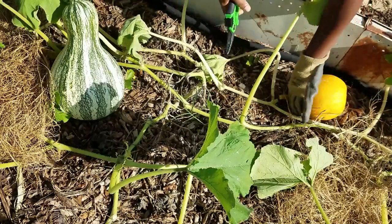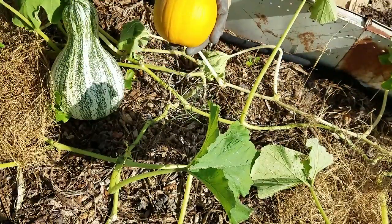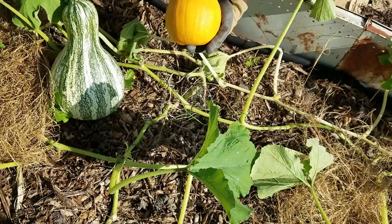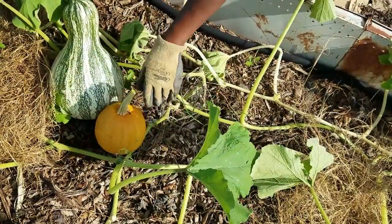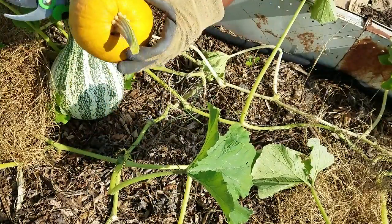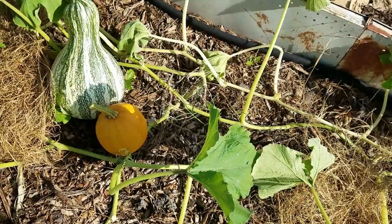Here's my little pumpkin. Sadly enough, it's the only one this vine produced. I'm telling you, that squash bug, vine borer — whatever it was — got to my plants and did a number on them. Actually, it looks like this one has a hole in it; something started eating down into my pumpkin. But yep, that's the only pumpkin this plant produced. How unfortunate.